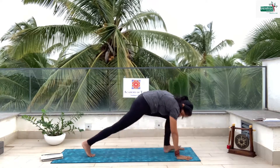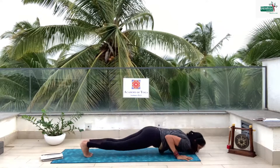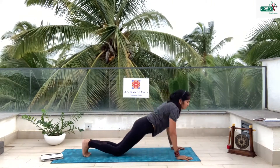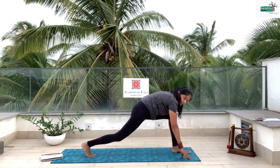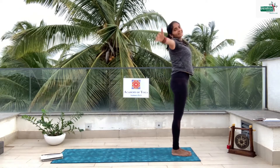Take your toes, take the leg back. Drop your body down — if you can go full it's okay, otherwise drop the full body down. Inhale, look up. Exhale, back. Inhale, left leg. Exhale, other leg. Inhale, backward. Exhale, palms together.